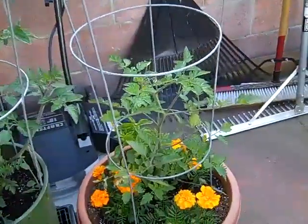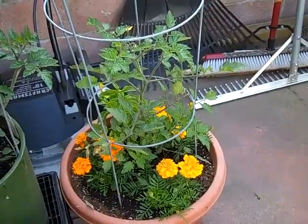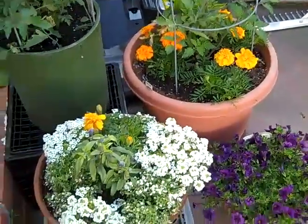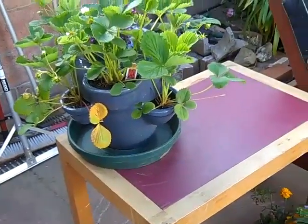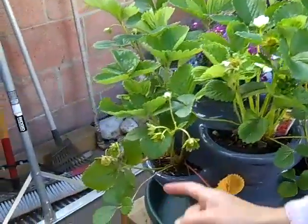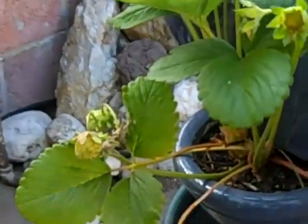Next to it is an orange cherry tomato surrounded by basil and marigolds, which, according to the nursery, help the tomatoes grow better. So, Mom, you should plant some at the base of yours. And a little pretty pretties.